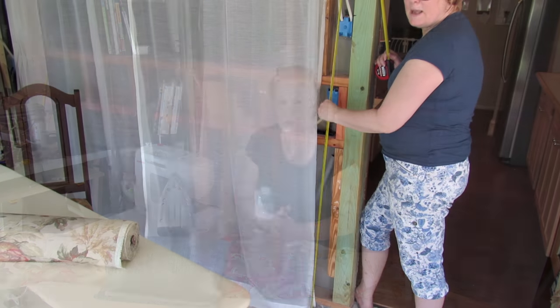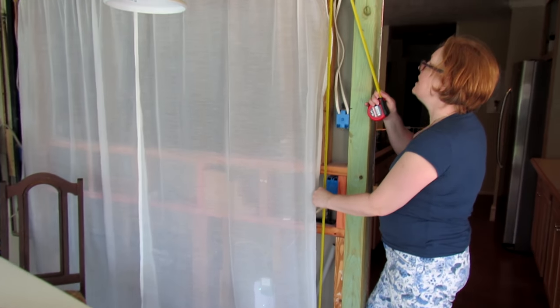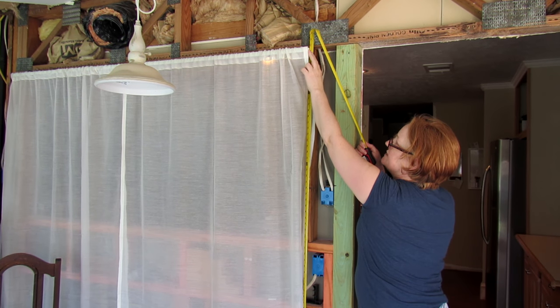Most fabrics except for velour and velvet would be suitable for this project. Place the bottom of the metal tape on the floor and extend up towards the top of the curtain. In this case the top of the rail is 79 and a half inches.